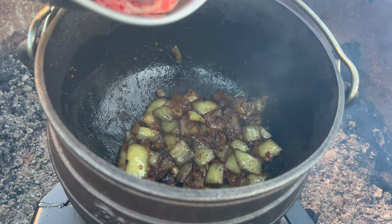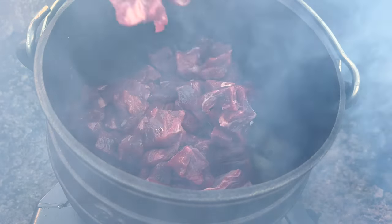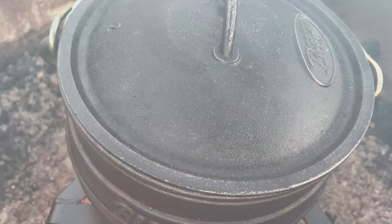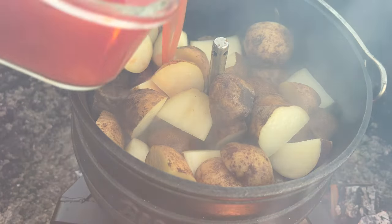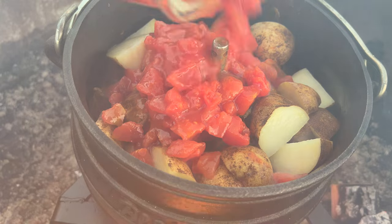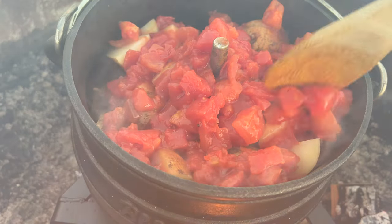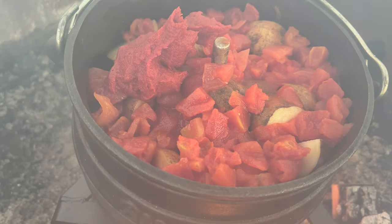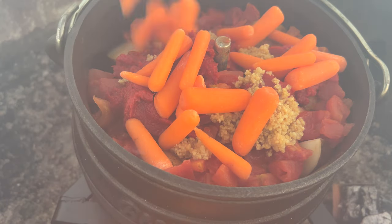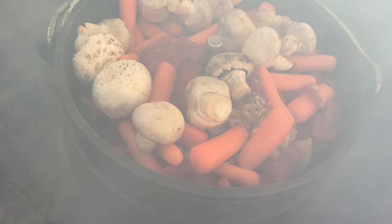Now we get into the phase of adding in the meat. It doesn't make a difference if you add the bones first or the meat first — just get your meat into the pot. Then we follow with the potatoes, then with the tomatoes. The reason for all these different stages is that the meat takes the longest to cook, then the potatoes, then the veg and tomato paste. Then we add in the carrots and mushrooms. Every 30 to 45 minutes you can check on it. No stirring is needed. We are now all done.